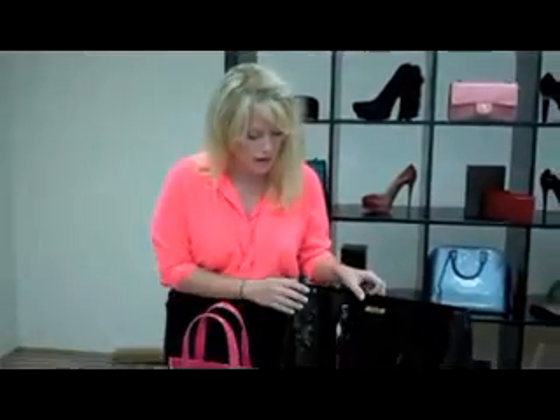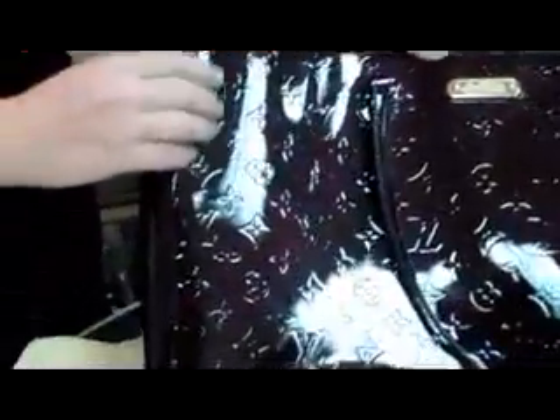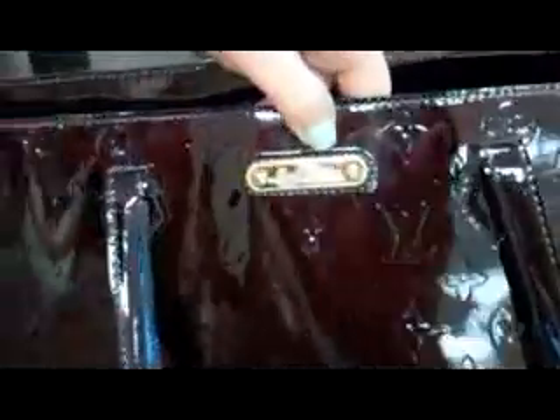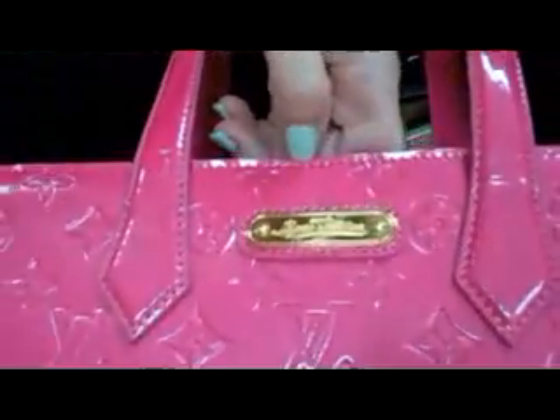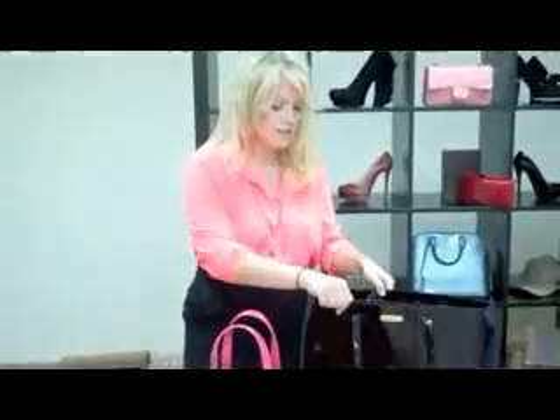First, let's look at the embossing — on the fake it's just kind of lightly finished, whereas on the real one it's deeper. The second thing to look at is the logo. On the authentic bag it's well spaced out and you can read it very clearly — 'Louis Vuitton' — whereas on the fake it's a little closer together, more scrunched, and too heavily stamped.